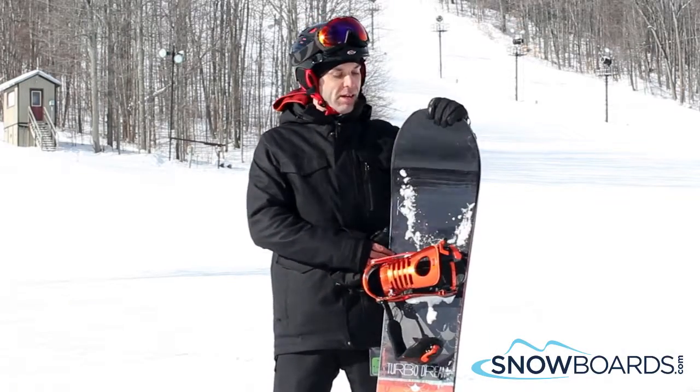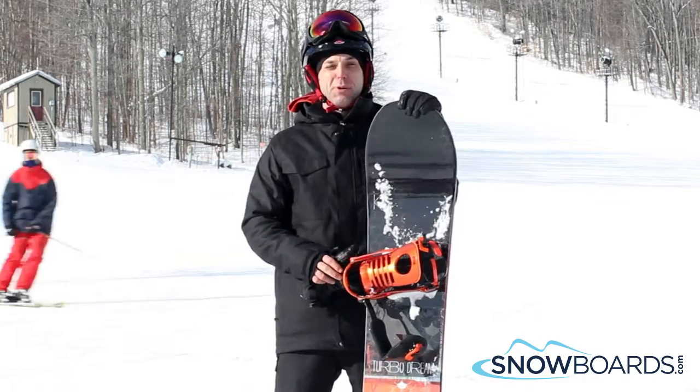Hi, I'm Steve. I just got done riding the K2 Turbo Dream. I'm going to give this board 5 out of 5 stars.